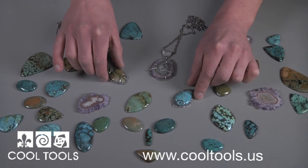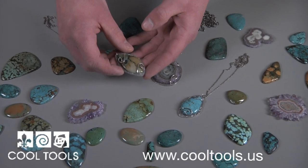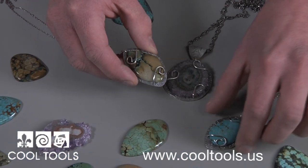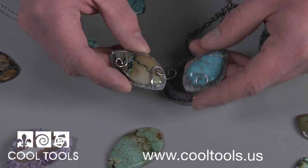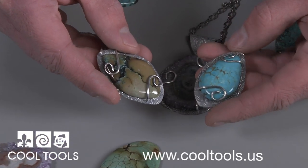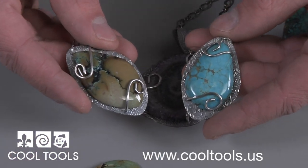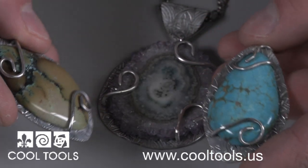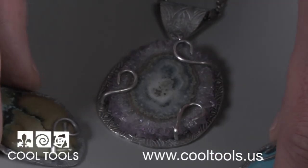These pendants were created to display freeform stones. They feature a metal clay base with prongs that were embedded. The prongs offer a unique design element and hold the gemstone in place. Custom prongs allow you to design your entire pendant around your stone.